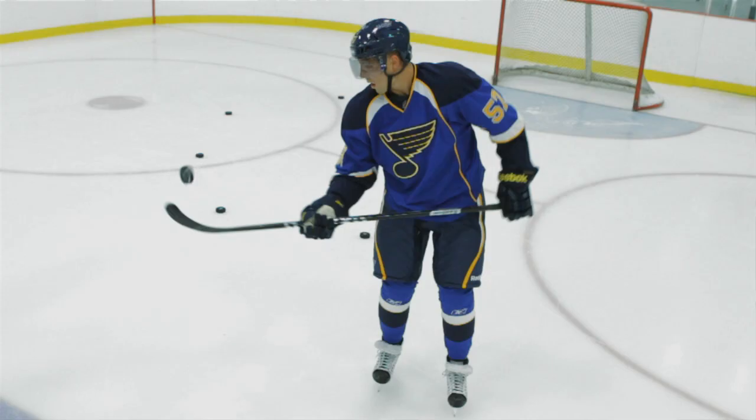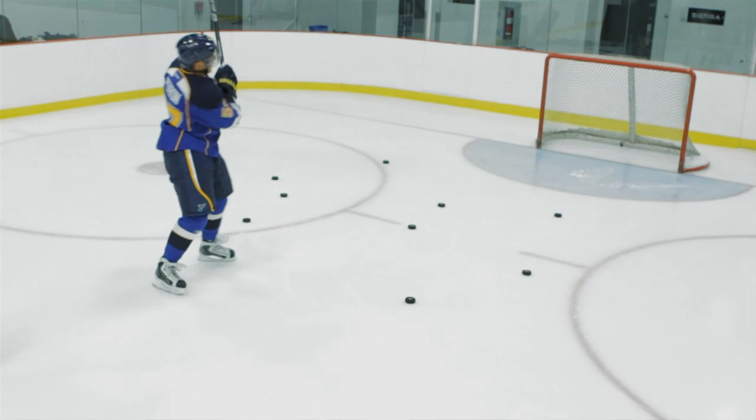When you're shooting towards a target it goes exactly where you want it in a quick manner. Stickhandling wise and all that, that's really good — or else I wouldn't be using it. I only want the best quality.